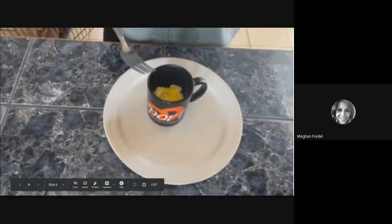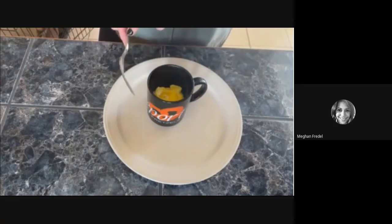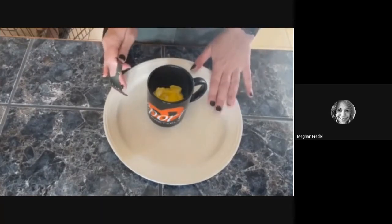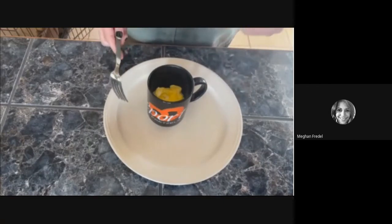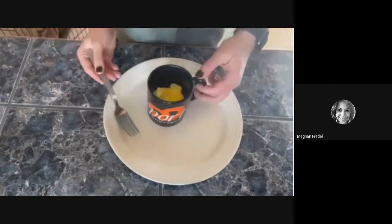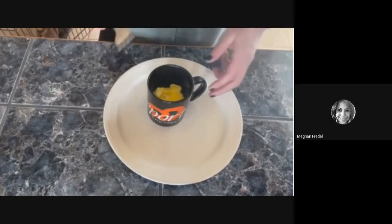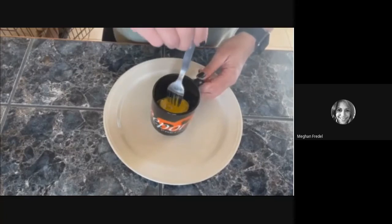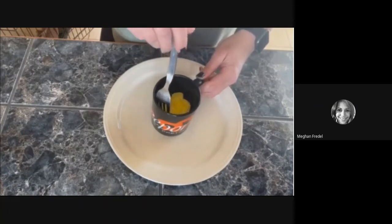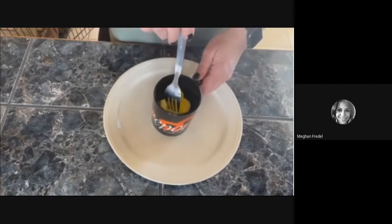Now that we've finished microwaving our egg in a mug, we are going to take a clean fork, since we touched raw egg with the fork that we stirred with. I've also gotten a clean plate, just to show the practice of — if you may have spilled egg on your original workspace, you don't want to set your mug or fork down and potentially get raw egg on it. First thing you want to make sure is that it's cooked. Go ahead, take your fork and stab it into the mug and see if your egg feels nice and firm. If it feels runny or watery or if you can easily stir it, you should probably pop it back in the microwave for another 10 seconds or so until it has a nice firm consistency.